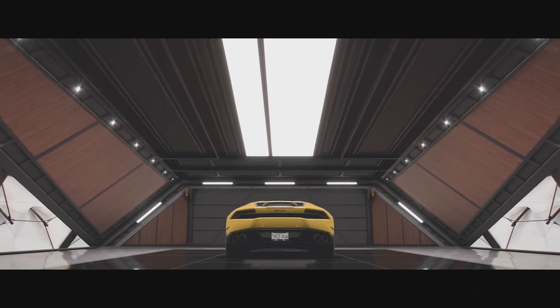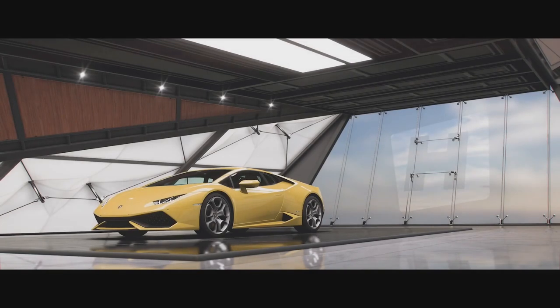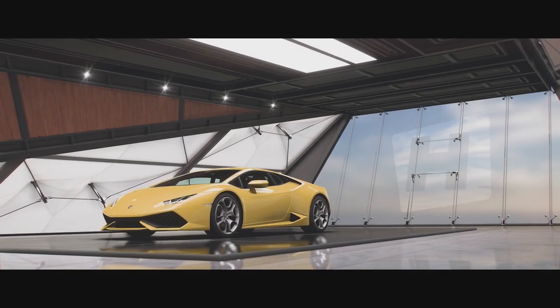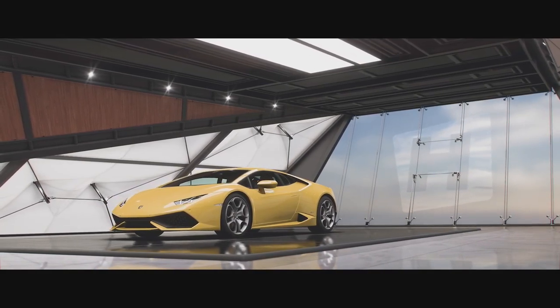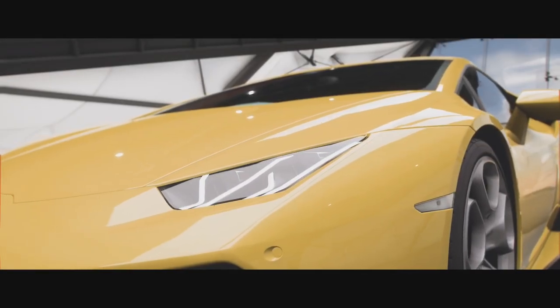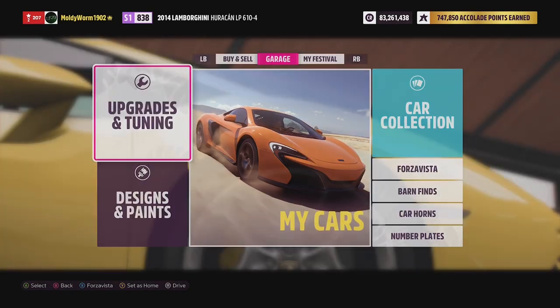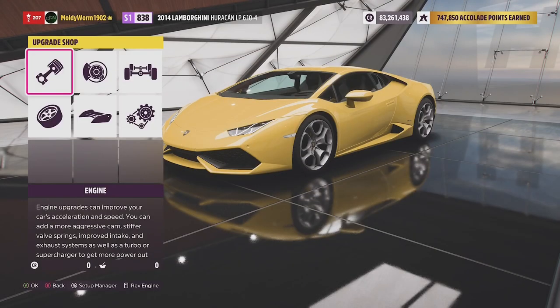Today we're going to choose the competitor, which is the Lamborghini Huracan. It is mid-engined and an Italian supercar. We're going to build this thing to S1 class — it is already in S1 class so we're pretty much just preparing it to go off-road.